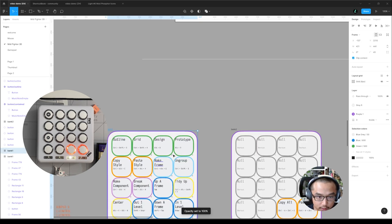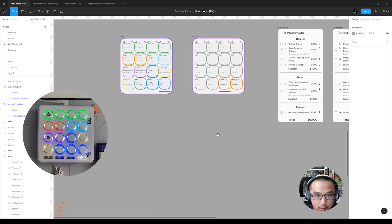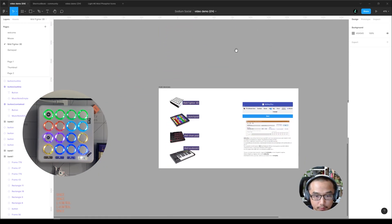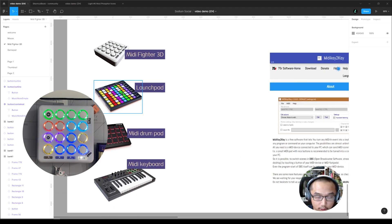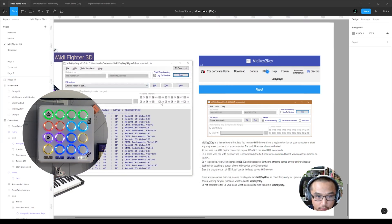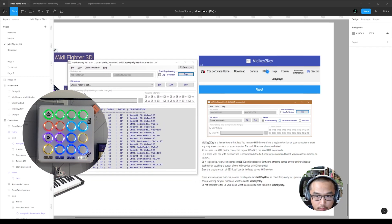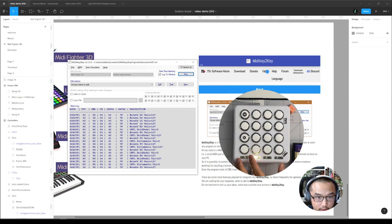How do you set this up? You can use all kinds of MIDI devices such as a launch pad, a MIDI drum pad, or a MIDI keyboard. You use this piece of software on Windows — I will link a tutorial of how to use MIDI Key to Key, how to set it up. The idea is when you link your device, you can program each button.